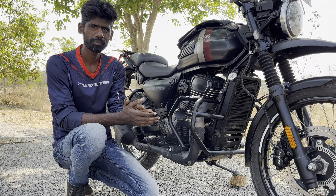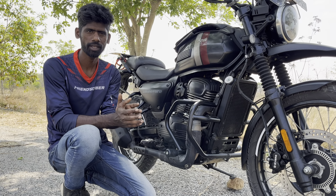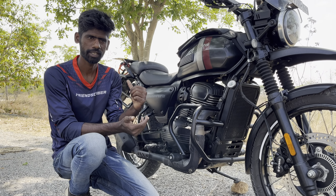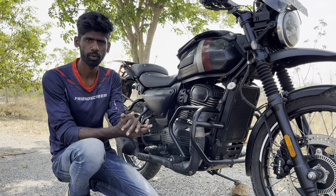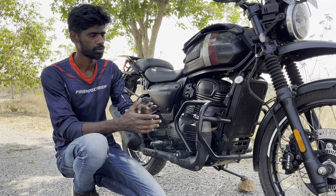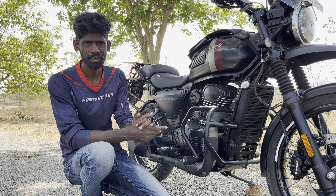So guys, the 3rd product — crash guard, footrest, footrest. If you want to check the current stock, you can DM me on Instagram or Motofos official Instagram. For price details on the NGD adventure, see you in the next video — until then, bye!